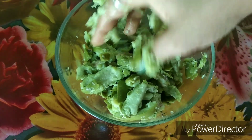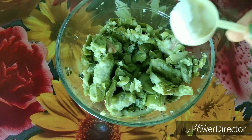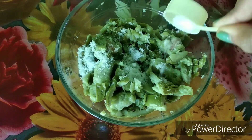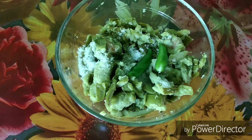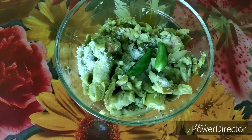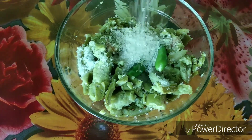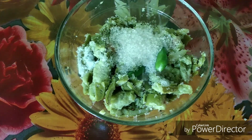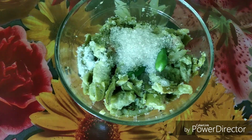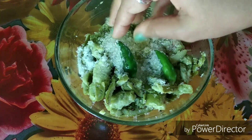After breaking the Jalpai, I will use it now. I am taking 2 green chilies and 1 tablespoon of salt for a good taste — then 2 tablespoons of salt. After this, I will add the green chili. If you like a good taste you can chop it.